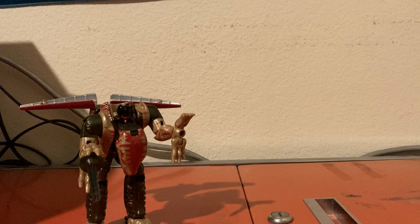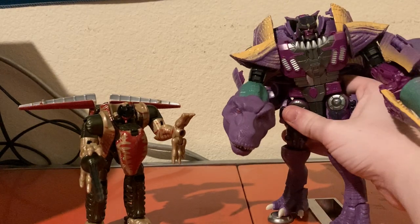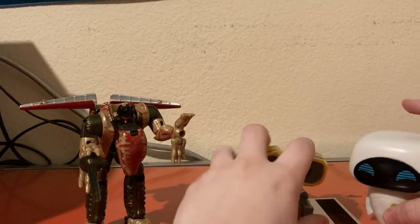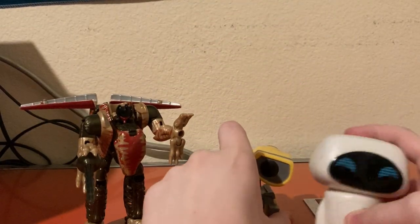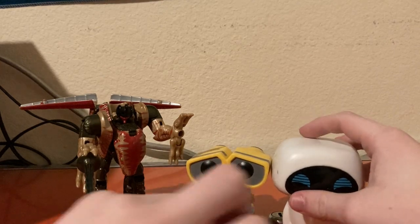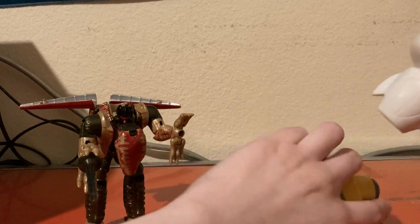Here he is next to Kingdom Megatron. Here he is next to the Funko Pop — Eve and Wally, the original Funko Pops of these two from the Disney line. They stand pretty well next to him.